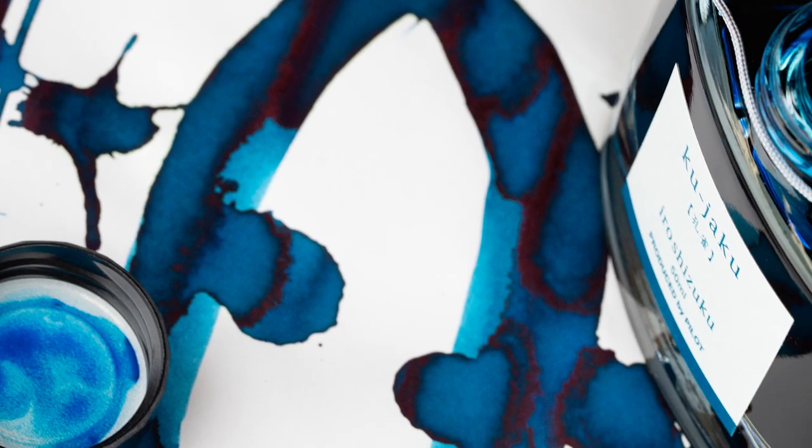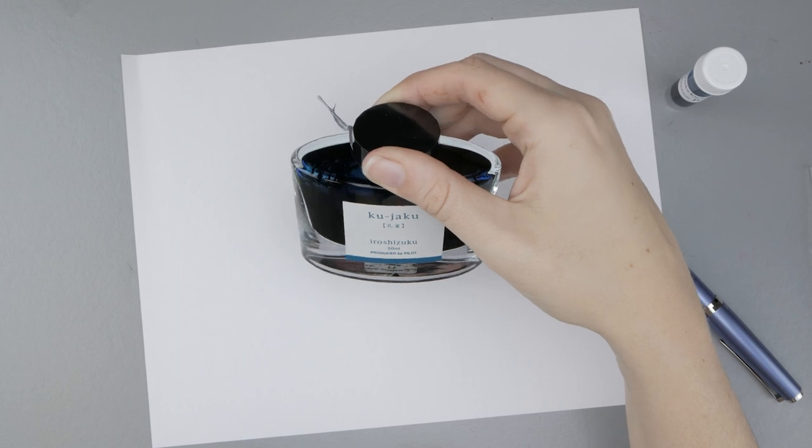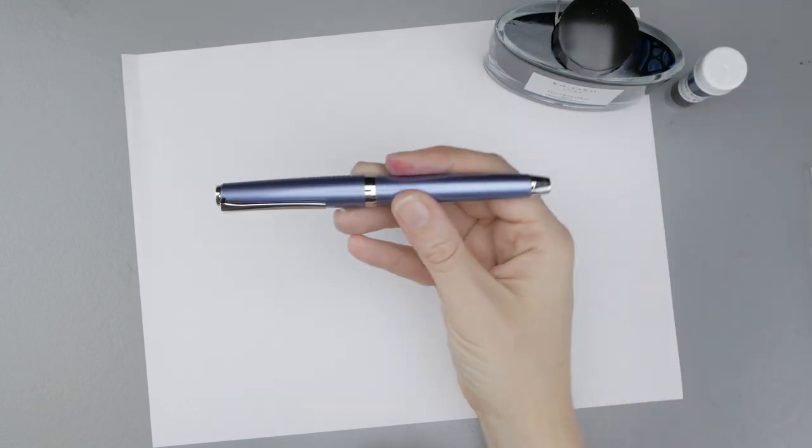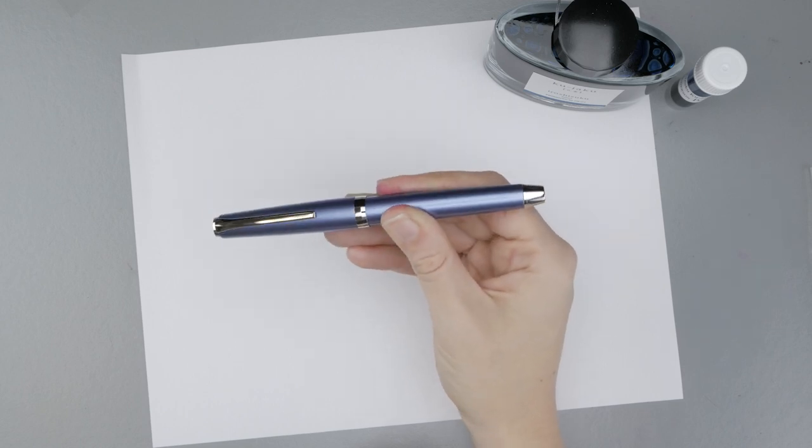Hey guys, Kim here. Today I'm trying out Iroshizuku's Kujaku. It's a really gorgeous deep teal color and I have it in the Pilot Metal Falcon with a soft extra fine nib. This nib is fun because it has some flex to it.